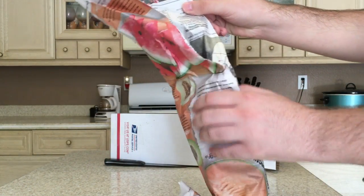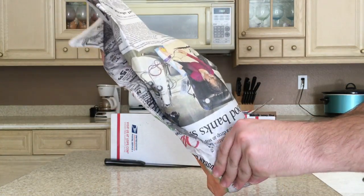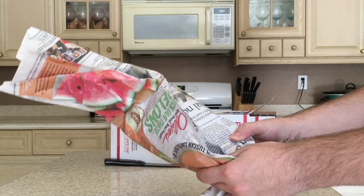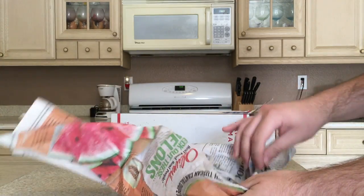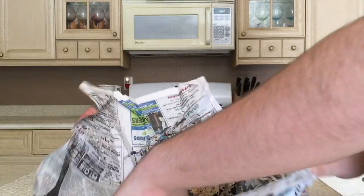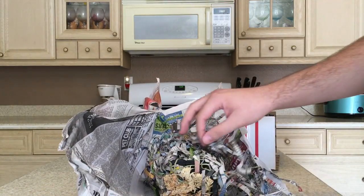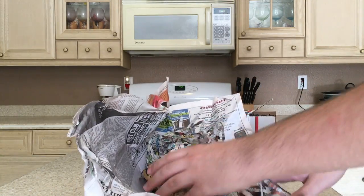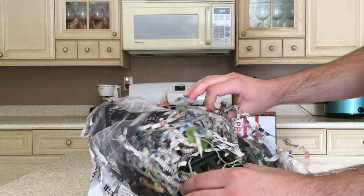It's always the hardest part for me with opening packages — seeing how it came. I'm already seeing a little bit of leaf damage here, and this leaf is quite dry, so that's not a good sign already.